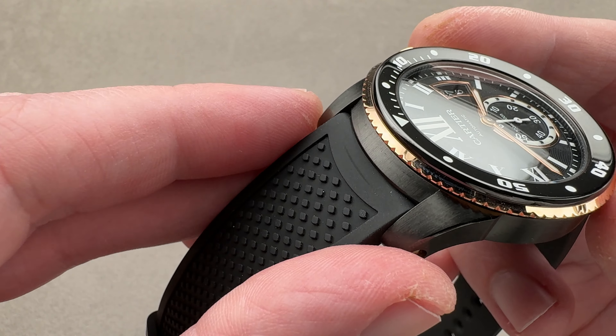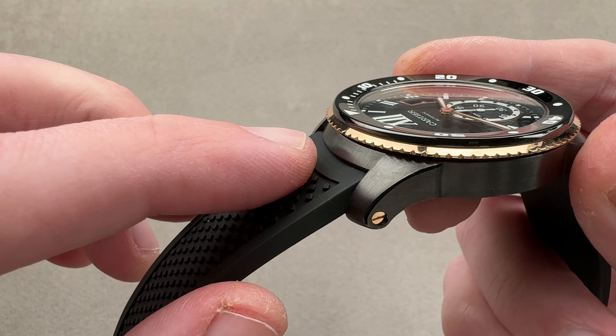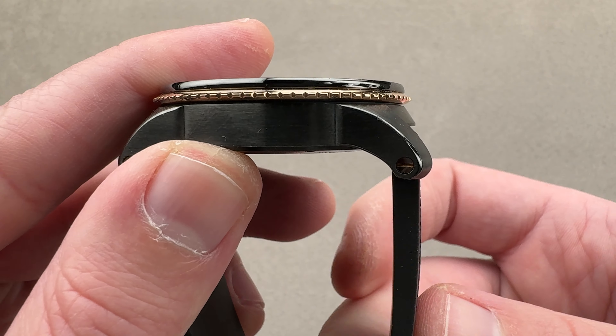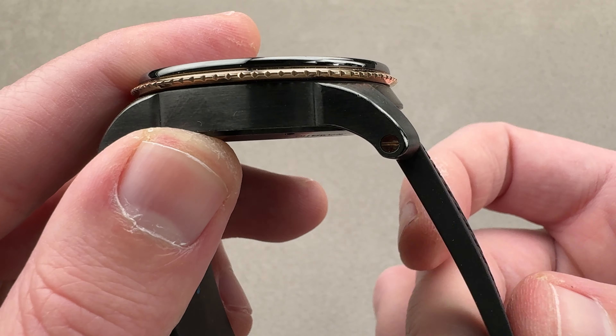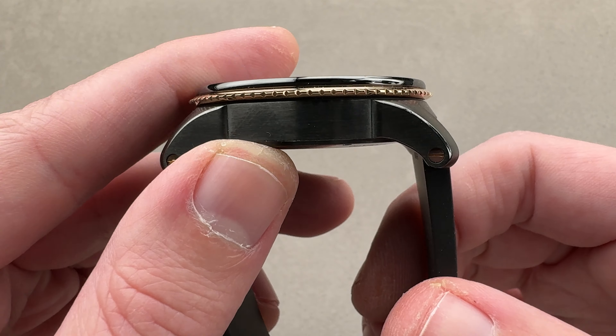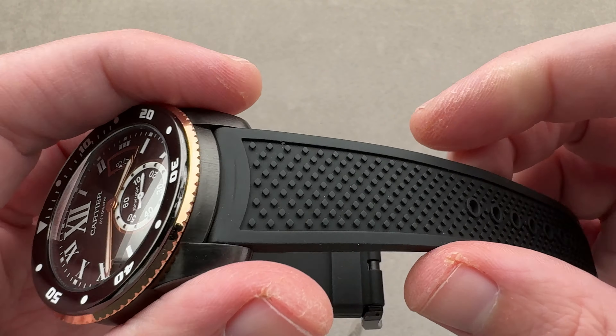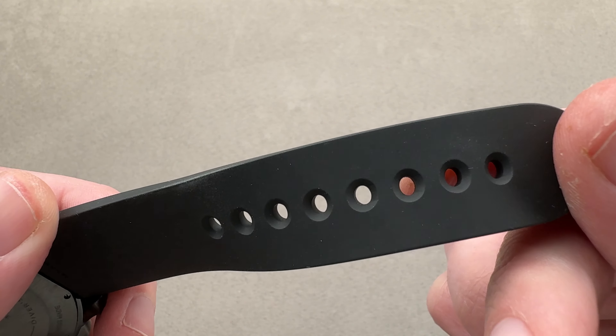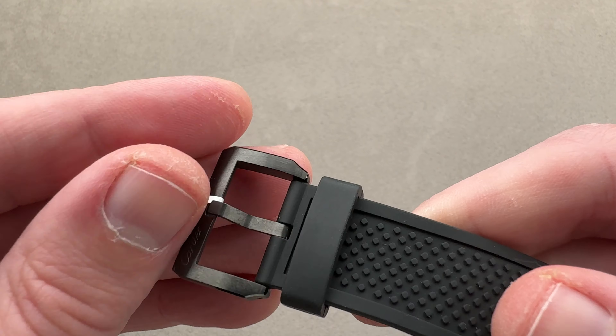That's a really nice feature, because it integrates them visually, and also that little recess means there's no impingement of the motion of the strap. See how it has a full range of motion and can pull 90 degrees down from the horizontal of the case if you have that smaller wrist. The strap has a little diamond relief pattern on the top. On the bottom, you can see this is a brand new Cartier factory strap.